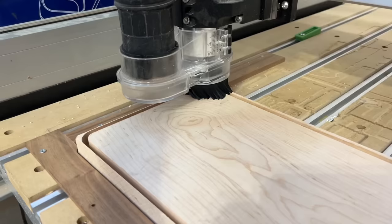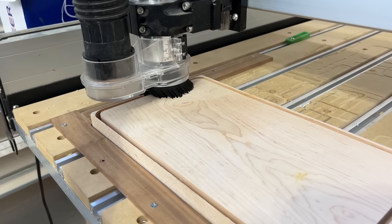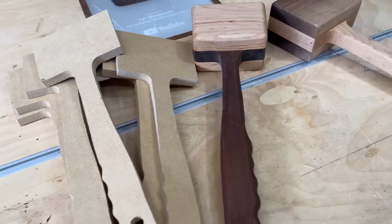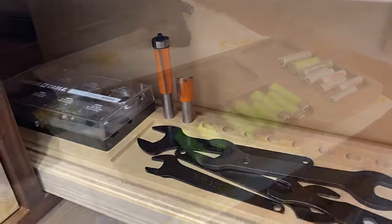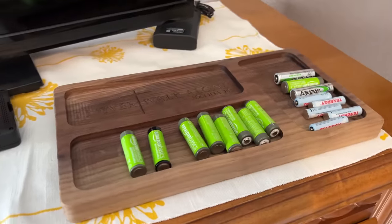What I really appreciate about Carbide 3D is how easy they make it to get started. When I got mine, I had zero idea how to operate a CNC — I barely even knew how to spell CNC. Yet I was able to get up and running making mallets, mallet templates, custom organization trays for the shop, custom catch-all trays that I've been able to sell on our store, and a lot more. It's really easy to get up and running with Carbide 3D.